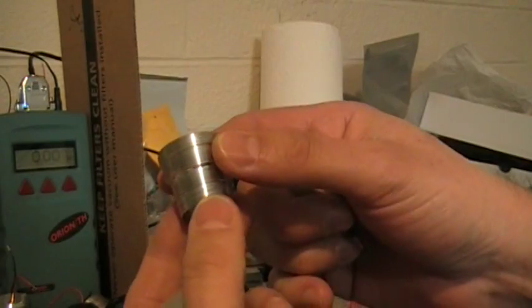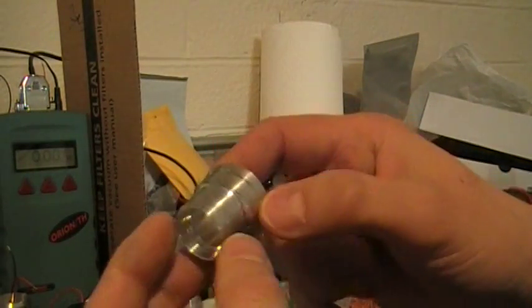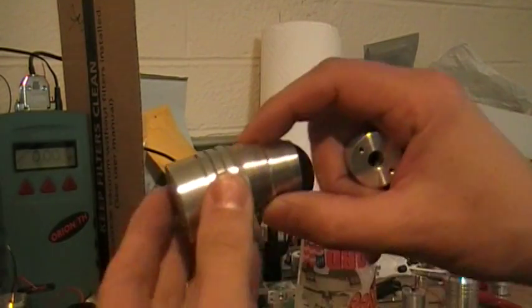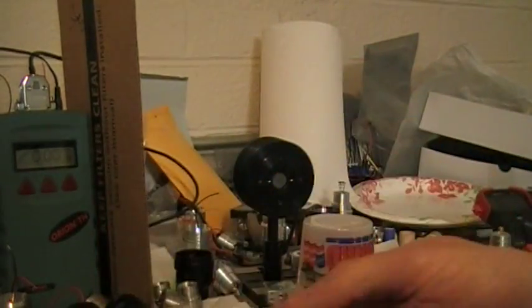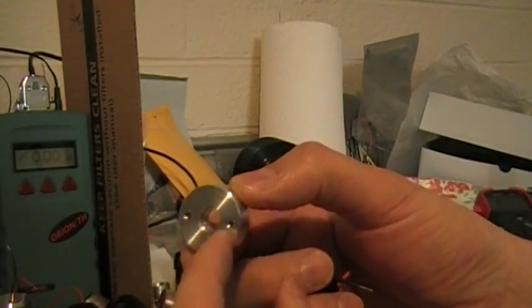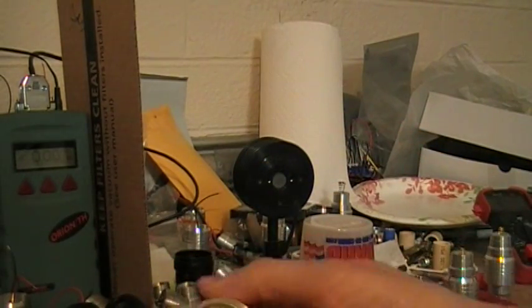Here's the new heat sink design. The threads are cut to fit several different hosts. You can see here's the main part — it screws into this main part. Here's the top part, precision cut to fit 9mm. This bolts together, put your bolts through there, screw this in.